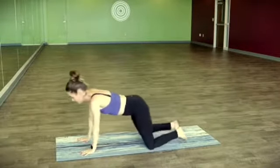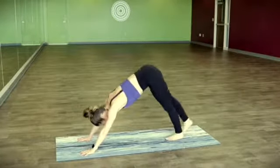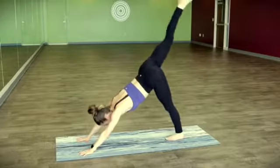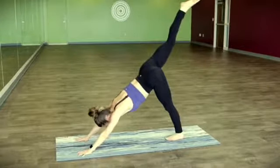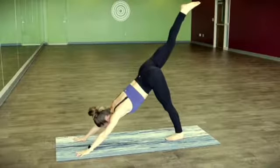On an inhale, let's rise up and lift the hips up high, moving into downward facing dog. On an inhale, right leg flex, keeping the legs straight and strong. Lifting from the inner thigh of that right leg as you soften the outer hip down.